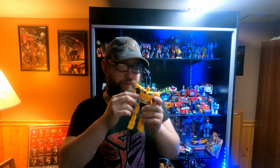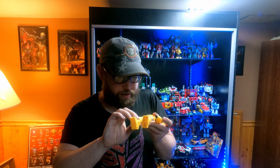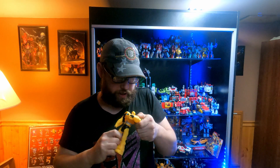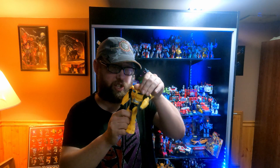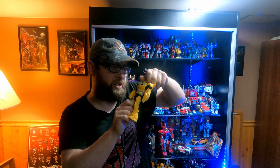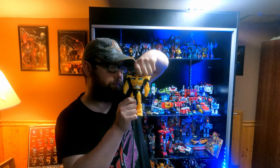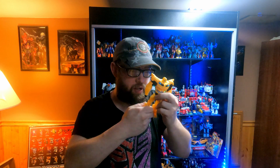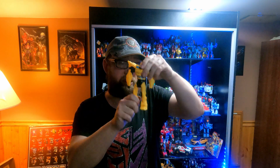So we have Bumblebee here. His arms move. His head does articulate a full 360. His other arm articulates. His waist articulates.